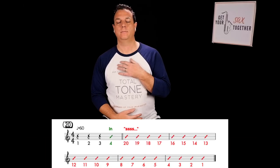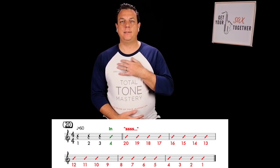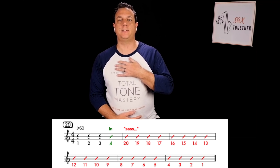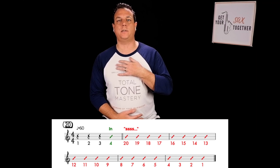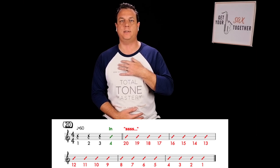One, two, three — breathe in. Then a continuous exhale counted down from 20: 20, 19, 18, 17, 16, 15, 14, 13, 12, 11, 10, 9, 8, 7, 6, 5, 4, 3, 2, 1.